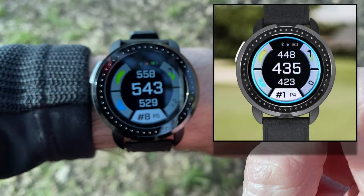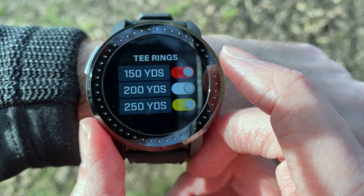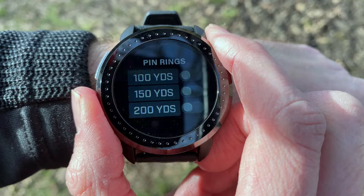Under golf settings you've also got hole view mode. You can choose whether to have shot planning on or off, your tee shot rings on or off — showing yardages out from the tee — and your pin rings on or off, showing yardages out from the green.